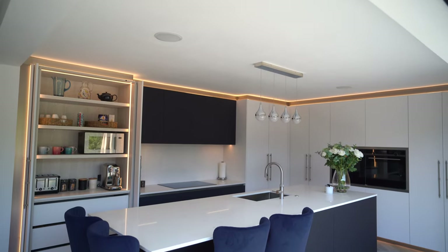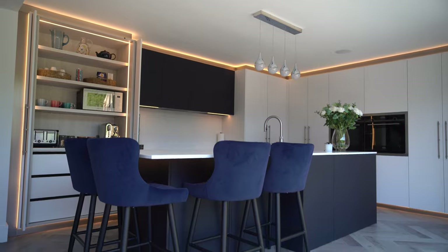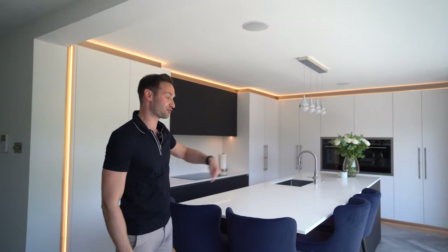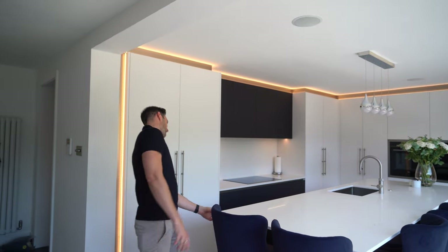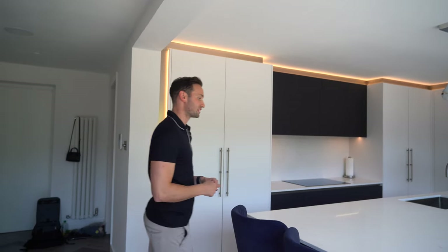So we'll start where we always start — with the island. It's a really modern design and we have this overhang created by having a shallower unit set into the island, giving space for four breakfast stools. It's a lovely breakfast bar with a stone overhang of about 300mm on two sides — a really, really lovely statement.